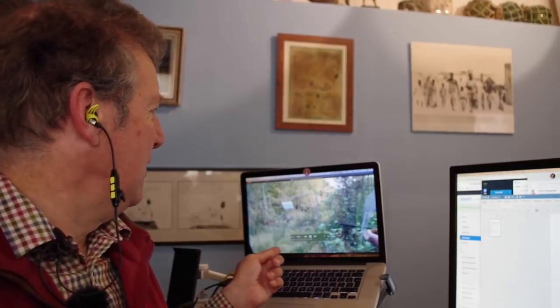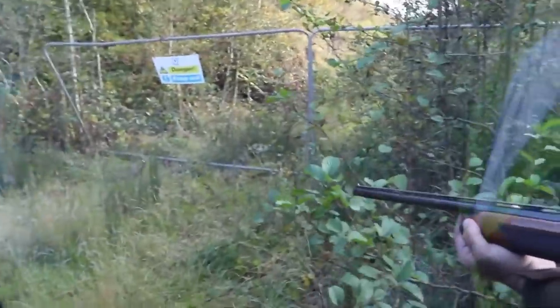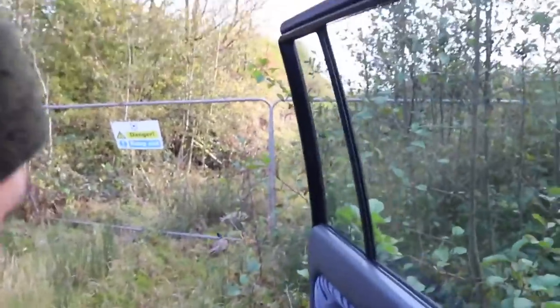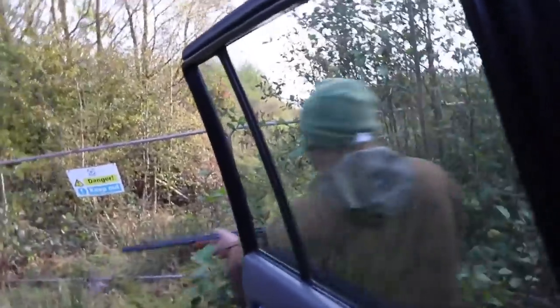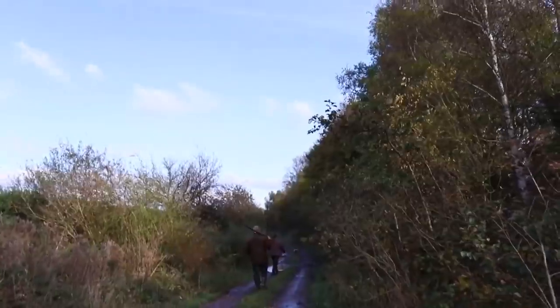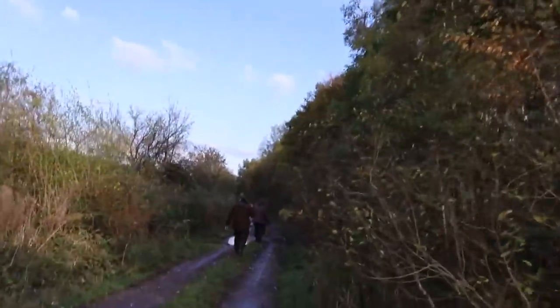They've got a pheasant up against a fence here — but that's not actually the contravention. He gets out and then fires into a line of trees, and from the audio we can hear there's a very busy road behind that, possibly a motorway. So this is the 'never shoot where you can't see' rule. It's absolutely ludicrous — we've got a very close hedge, the shot will pass through that, it doesn't look particularly thick, and they don't know what's on the other side.